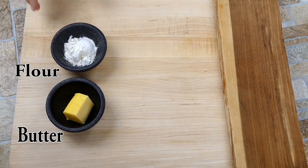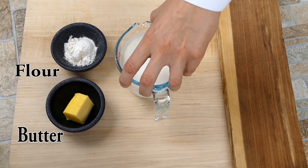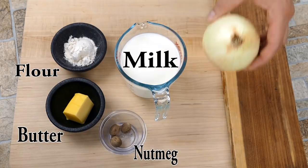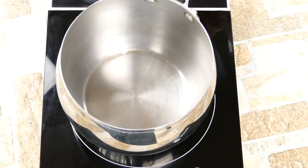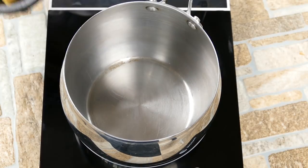So here are our ingredients. We're going to use high quality butter, some flour, some whole milk, some nutmeg, we're going to use half of an onion, and a cool ingredient — some cloves. This is a very traditional, classic French bechamel.